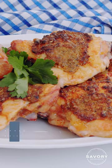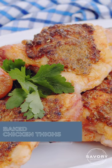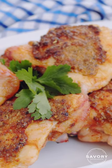Hi foodie friends, Jessica here from Savory Experiments. I am going to give you some tips and tricks to make these chicken thighs the star of your dinner plate.